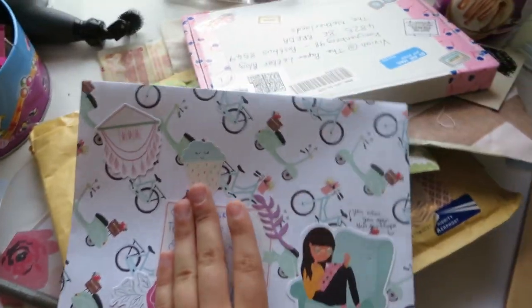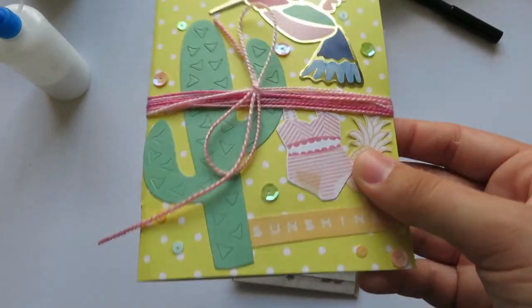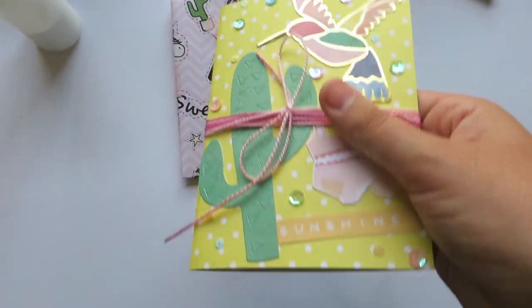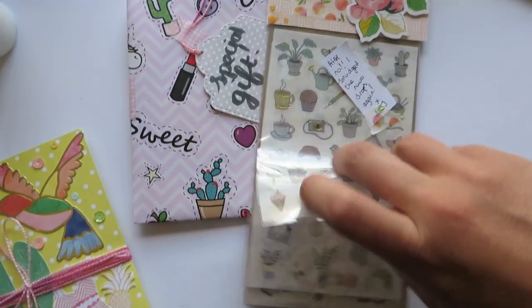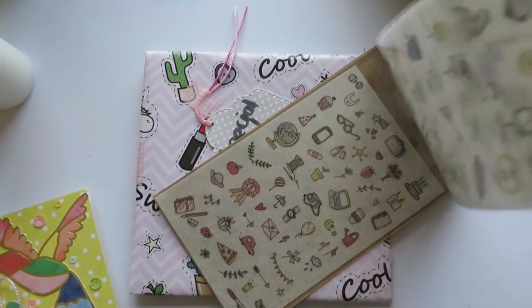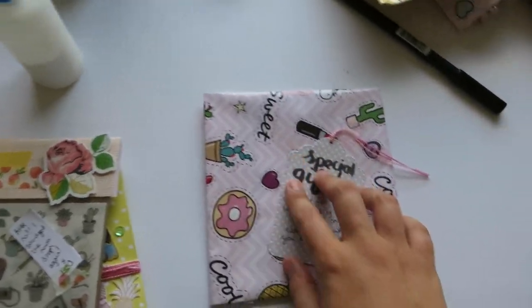I'm editing on Sunday so I might actually change my regular uploading date to Tuesday, but that's a story for a different time. This is the pen pal letter booklet I made for my pen pal Emilia — I did a video on that as well, so I'm going to link it down below. It's actually one of my most popular videos this month. I also sent her some stickers and decorated the packaging.